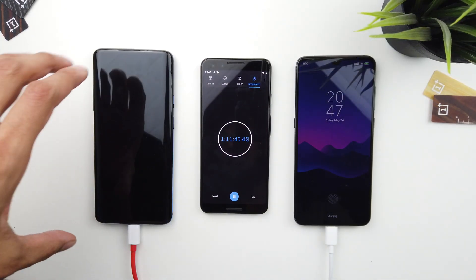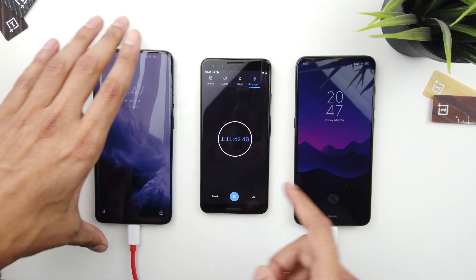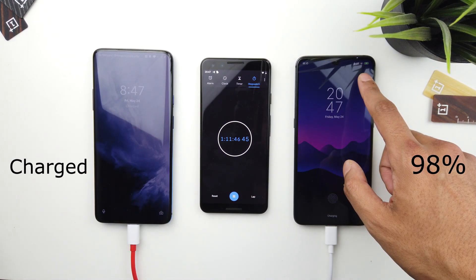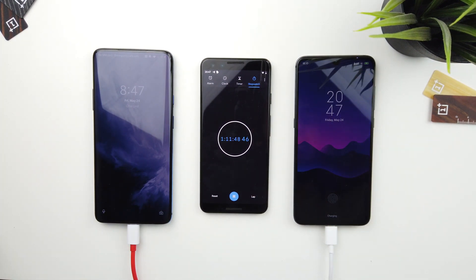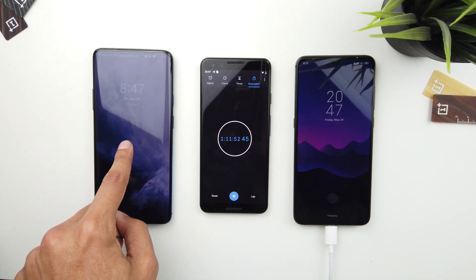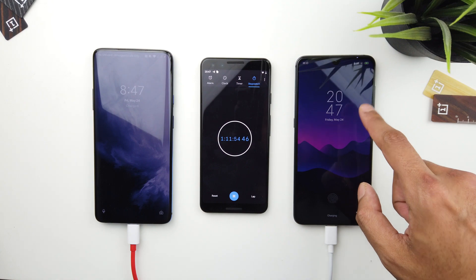I was supposed to check in exactly 10 minutes but it seems the OnePlus 7 Pro has finished charging — I'd say around an hour and 10 minutes, maybe a minute late. At that point, the Xiaomi Mi 9 is at 98 percent.